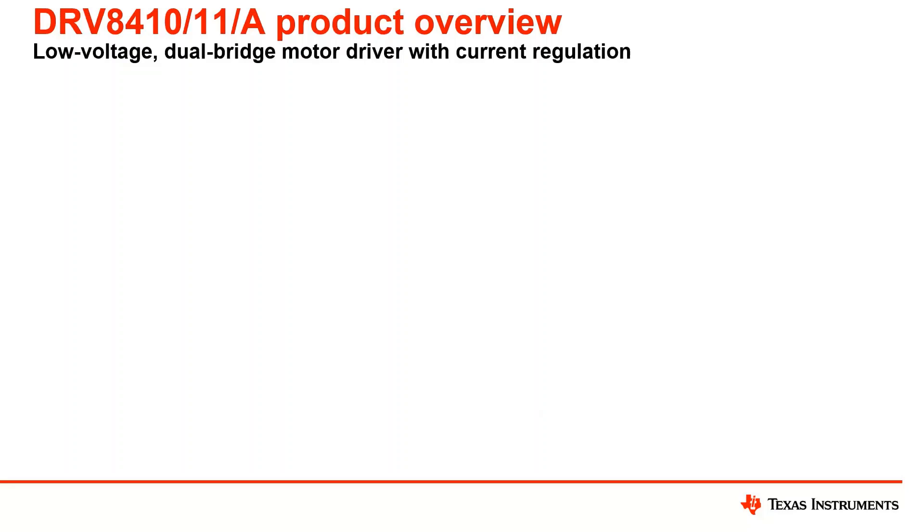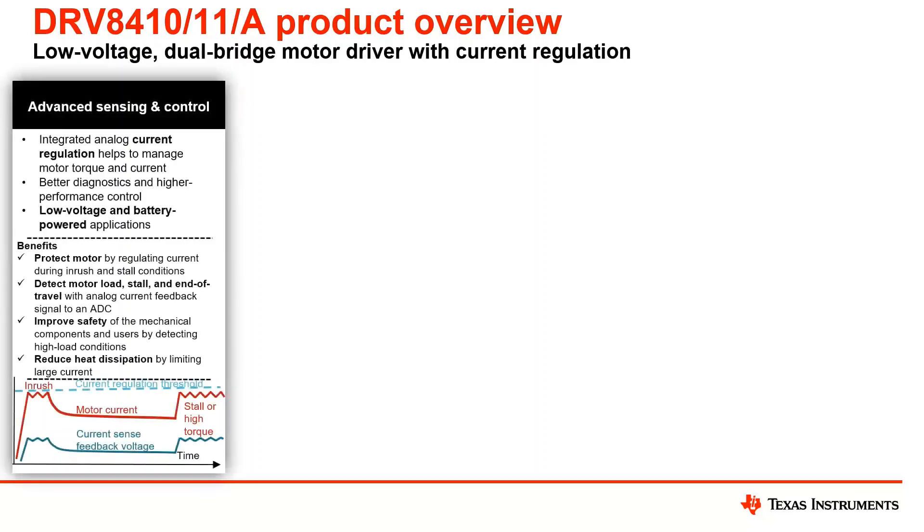The products I'm going to talk about today are the DRV8410, DRV8411, and DRV8411A. This is our low voltage dual bridge motor driver with current regulation that supports 11-volt operation. Starting with the first pillar for this family — advanced sensing and control — these devices have an integrated analog current regulation that helps manage your motor torque and current. Typically for current monitoring or regulation, you would have external shunt resistors, but these devices integrate that solution internally so you no longer need those bulky external resistors.